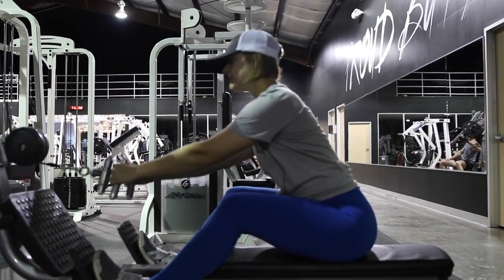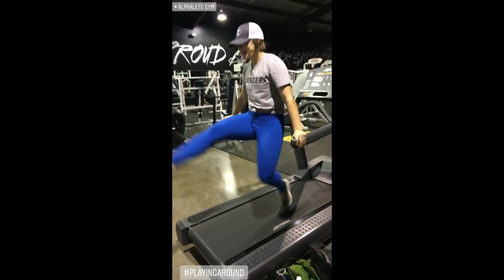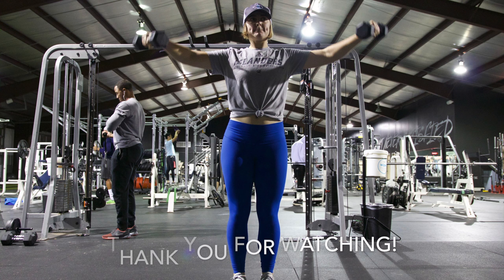Have fun while you're there — the gym is supposed to be a happy place. Make smart choices and enjoy your time there. I hope you guys enjoyed this video! Comment below what you want to see next, be sure to like and subscribe, and I'll see you in the next one. Bye!